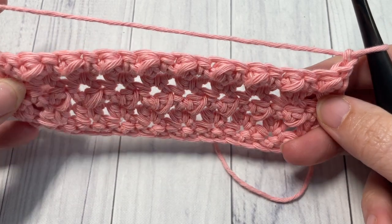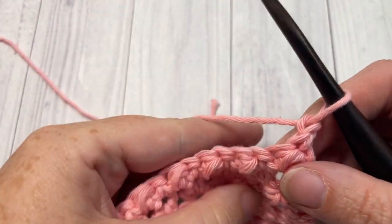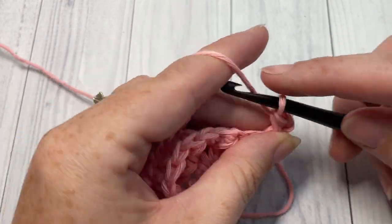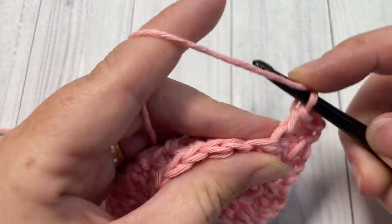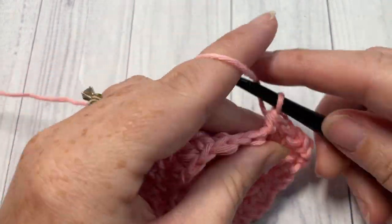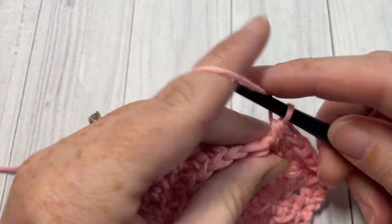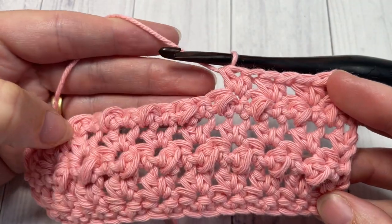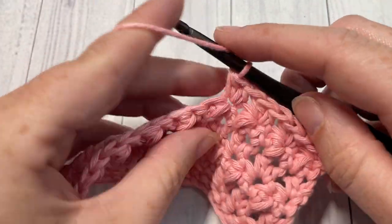You should now see all of your little bobble stitches coming through on that other side. For the rest of the pattern, you are simply going to repeat rows two through five — row two is the half double crochet, skip the next stitch, two half double crochets in the next — for as long as you would like, then fasten off, weave in your ends, and enjoy your Mayberry stitch. Thank you so much for joining me on this quick tutorial. I invite you to subscribe, take a look around, and I look forward to seeing you again next week. Until then, happy crocheting, bye!